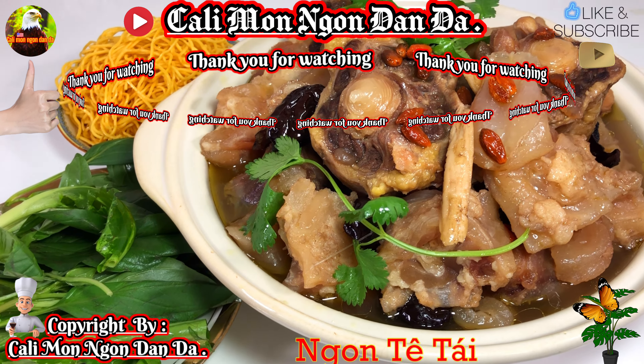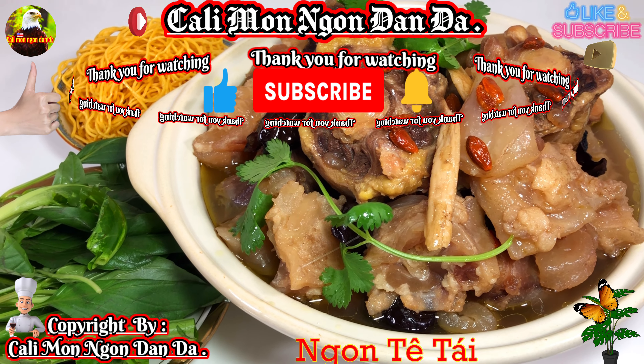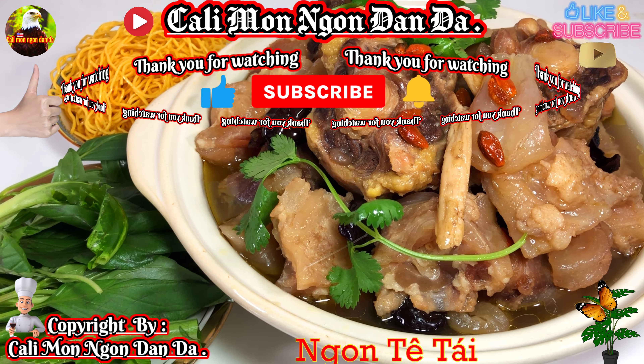Mình không có muốn làm mất thời gian các bạn. Mình xin phép chào tạm biệt các bạn, kính chúc các bạn được sức khỏe dồi dào, tràn đầy niềm vui và hạnh phúc nha. Bye bye các bạn nha! Hãy subscribe cho kênh để không bỏ lỡ những video hấp dẫn.